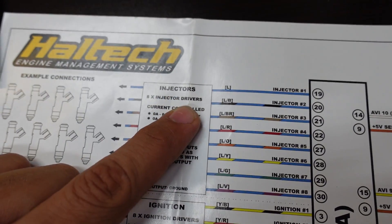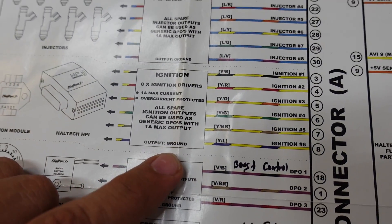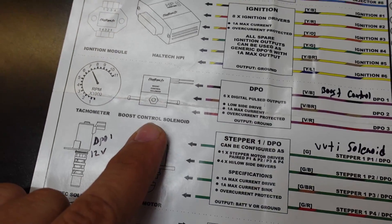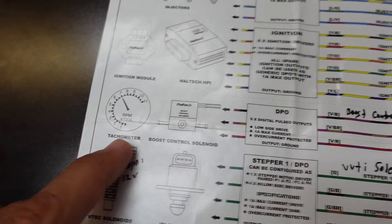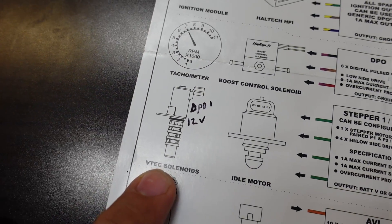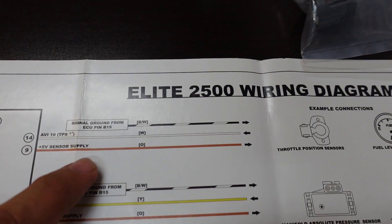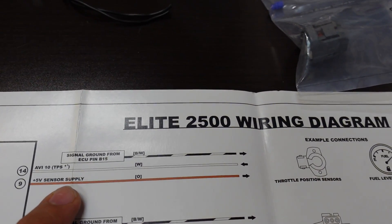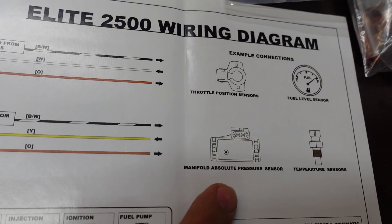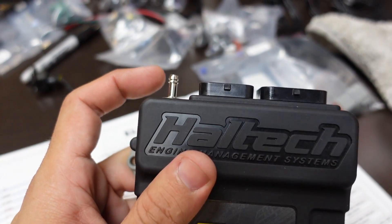We have injector drivers — we're only going to be using six of the eight available — and the same goes for ignition. We have DPOs for things like the boost control solenoid and tachometer output. The stepper/DPO is for idle air motors or VTEC solenoids — in this case it's the VVTI solenoid. On the other side of the diagram, TPS will be AVI 10 and we have MAP sensor. If you want to run more than 30 PSI boost, you'd use an external MAP sensor instead of the ECU's built-in one.